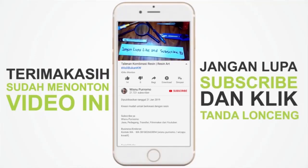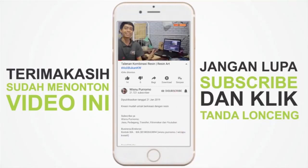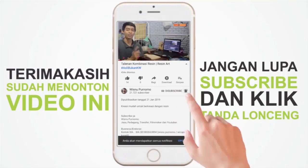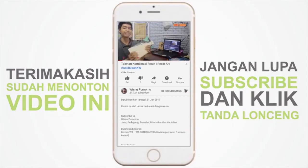Jangan lupa subscribe dan klik tanda lonceng. Terima kasih.